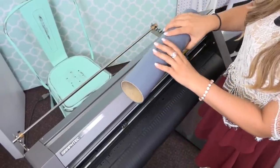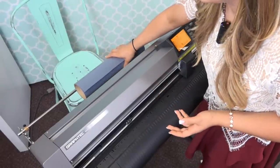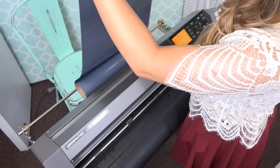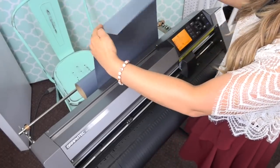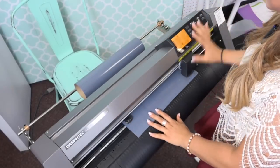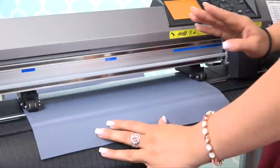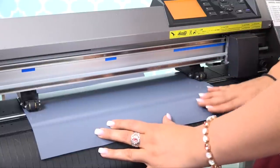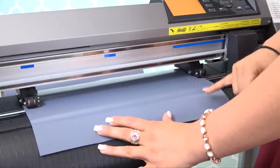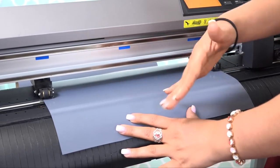I'm going to place my heat transfer vinyl in the back of my cutter, which holds it in place, and feed it through. I'll leave a little bit of slack in the heat transfer vinyl so I have the ability to track it, and I'm going to line it up with my pinch rollers. Now that it's loaded in, I need to make sure it's lined up properly so that when I feed it out, it doesn't go crooked and I lose a job.